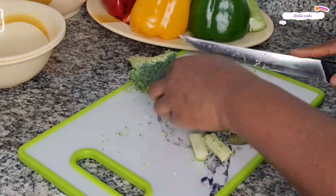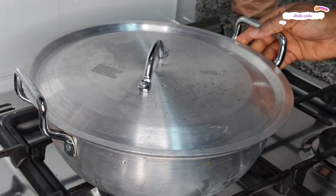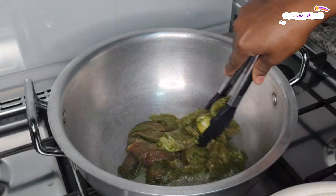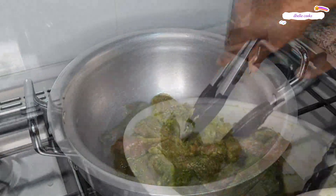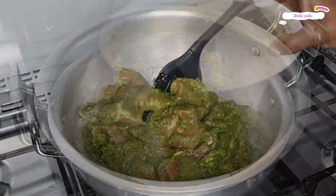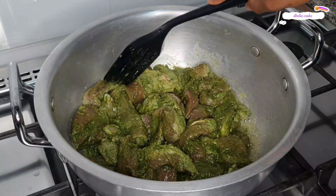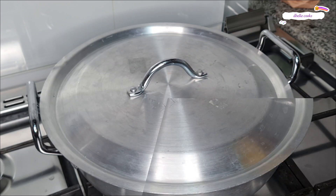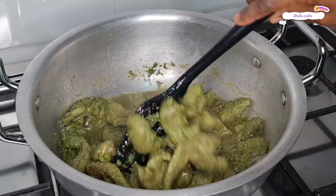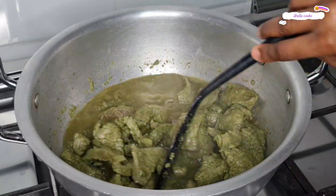30 minutes later, I started making the stir-fried beef. In a pan, I added oil and the marinated beef. Stir nicely, then cover and cook first on a medium-low flame until it starts bringing out its own juice. A few minutes later, you can see the water coming out. At this point, please feel free to check the salt and adjust the seasoning to your taste.